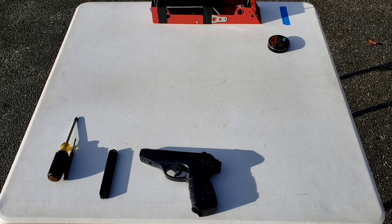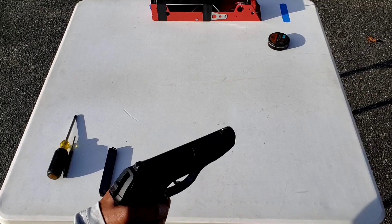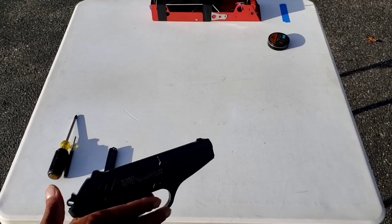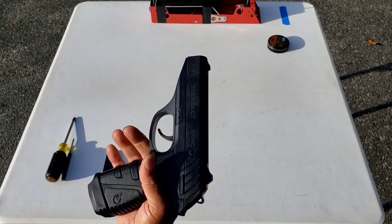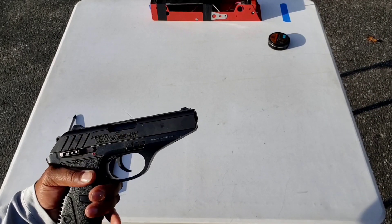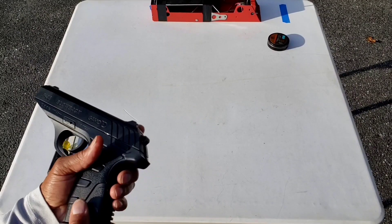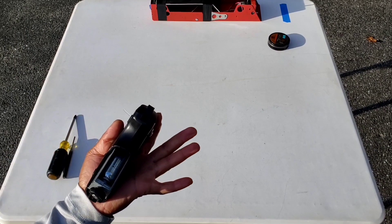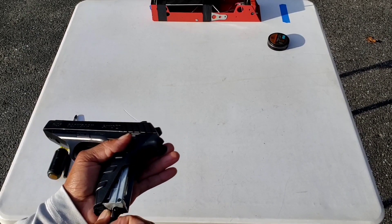Today's review is going to be on the Gamo P25 blowback CO2 powered pellet pistol. It's a compact pistol with a polymer slide and polymer frame. The CO2 cartridge is held in the grip — pull off the bottom cover and there's a piercing screw which folds down.